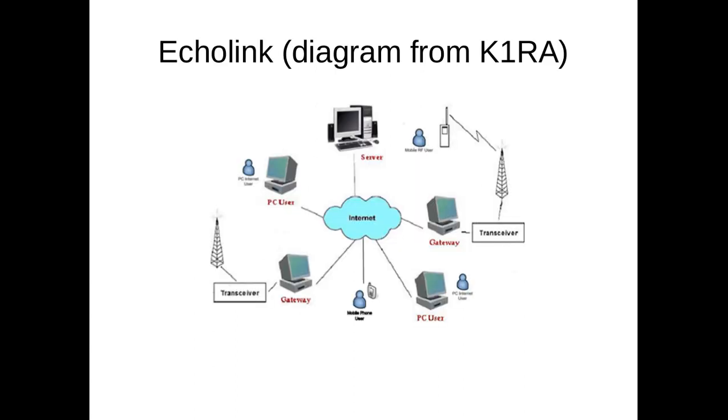Another thing I've done as a ham this year is use something called Echolink. This allows hams all over the world to talk to each other through the internet and the radio at the same time. I talked to Tetsuo, JG6DEA, from Japan a few times while I was on the K3GMR repeater. I was using my radio and he was on the internet talking to me. I've also talked to my grandpa on Echolink.